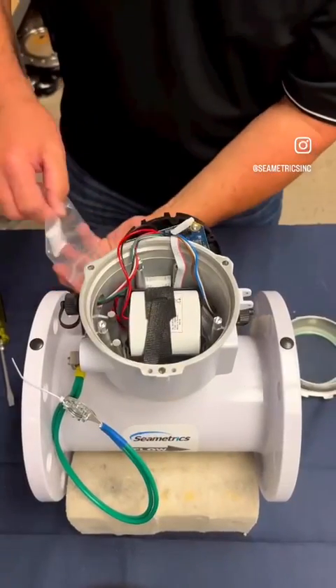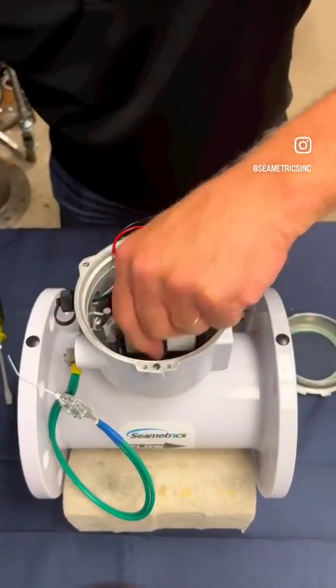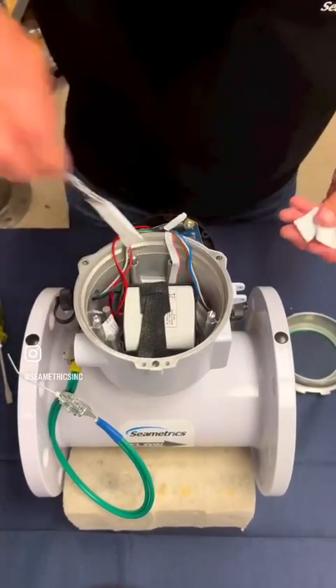Plug in the battery and the meter will start up. Remove the old desiccant packs and put new desiccant packs in from the battery replacement kit.